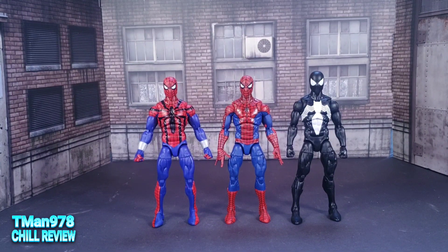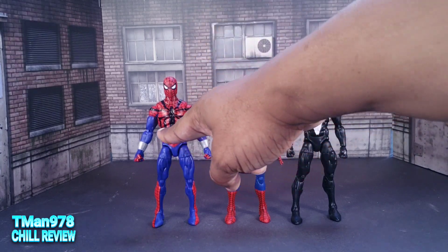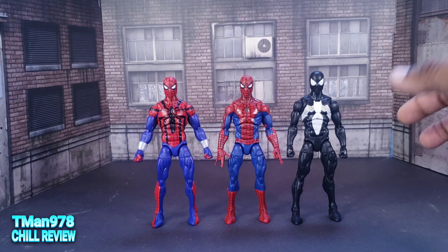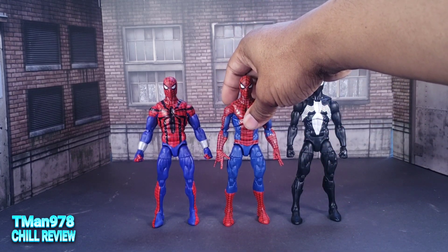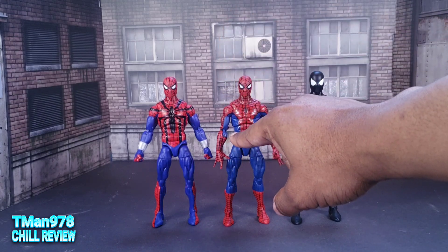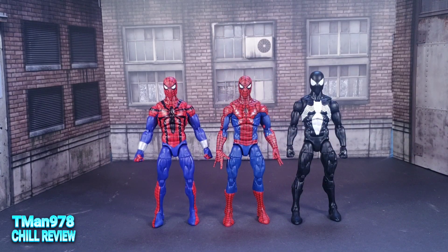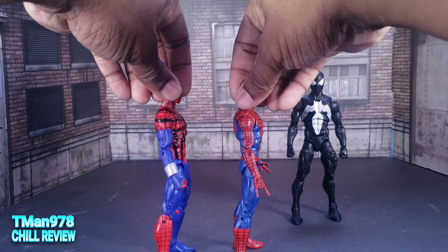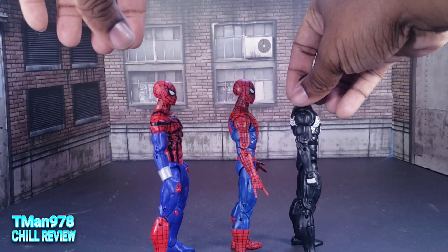Alright, let's get the comparisons out of the way. This is the first retro wave Spider-Man right here. It's funny how that design makes his waist look way more slimming — and even on him too. Even though they have the same exact body, his sides look a little bit wider as a result of that color contrast. Same exact body on all of them. They're a little bit more broad.